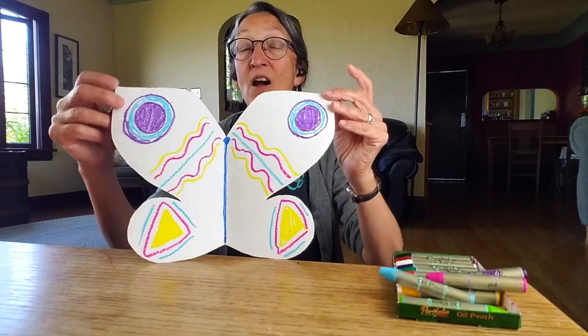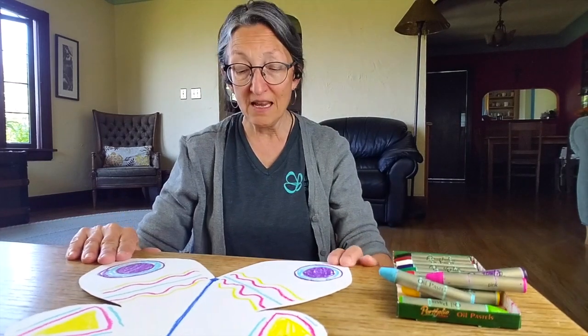I hope you have fun doing this. And if you make a butterfly, or make any of the butterfly ideas that are also on our butterfly handout on our website where you found this video, I would love to see your creations and admire what you've done. Thanks for playing, friend. Bye-bye.